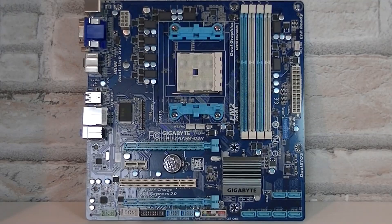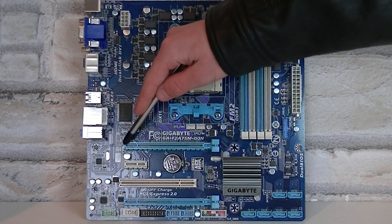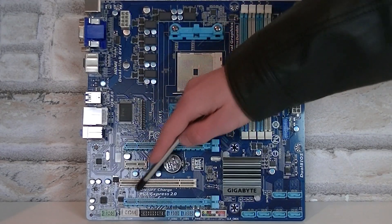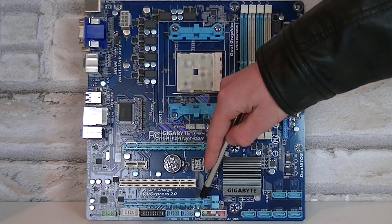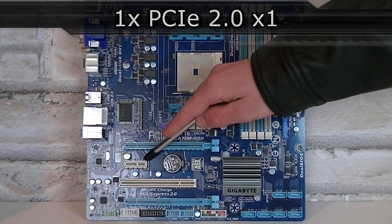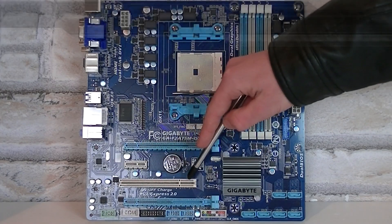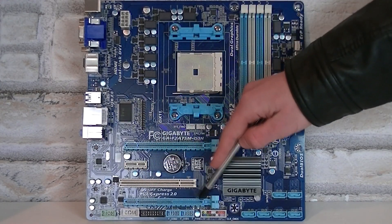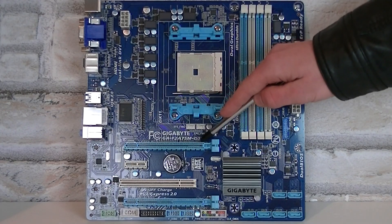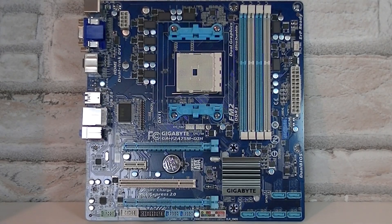Moving on to the expansion slots, you get a total of 2 PCIe 2.0 x16 slots. The first PCIe 2.0 x16 slot is at the top, and the second one runs at x4. In between is a PCIe 2.0 x1 slot for expansion cards like sound cards. Lastly, you get a single standard PCI slot. If you decide to run an AMD Dual Graphics configuration, make sure you install your graphics card in the first slot. Even if you don't want to run dual graphics, use the first slot for the best performance.